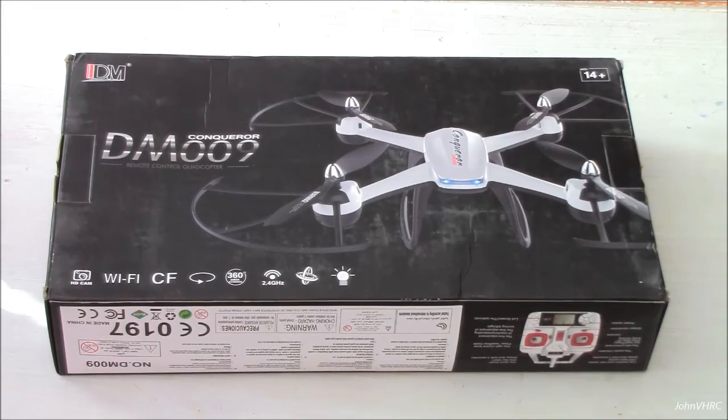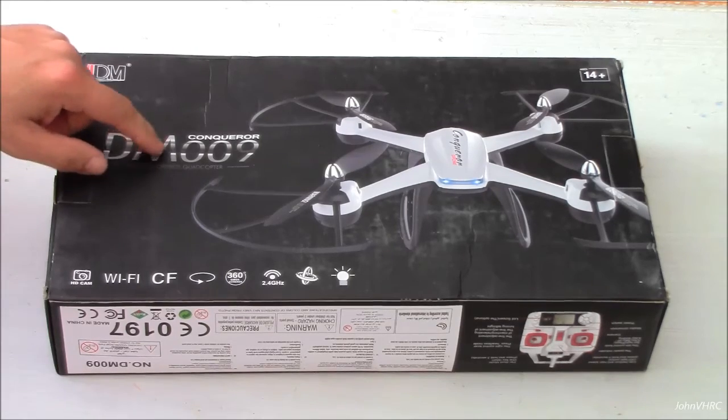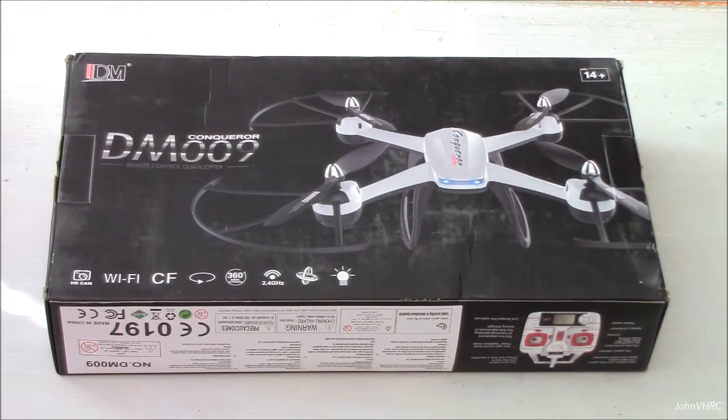Hey guys, welcome back. Here you have the DM009 Conker Quadcopter. It's got a bunch of cool features. It says here you can Wi-Fi it to your phone as well as flying it with the controller.